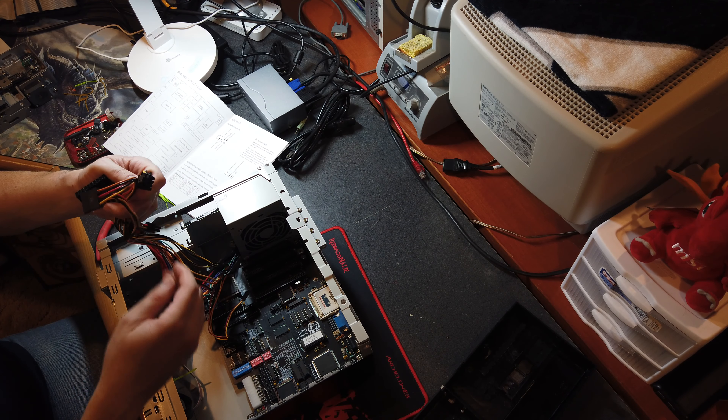The floppy connector and power connector are way down in there - oh, that was easy. I want to say pin one is usually in the direction of the Molex connector - we'll try that. So we've got floppy power, ribbon cable, AdLib, and multi-IO all connected up.